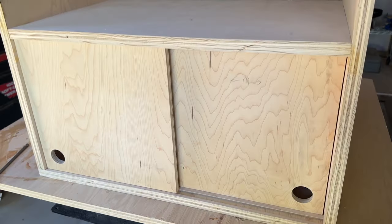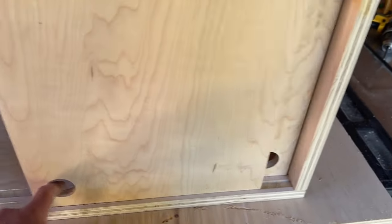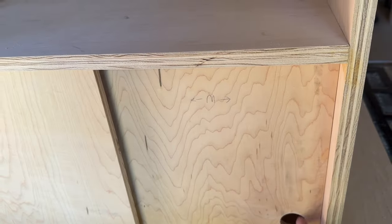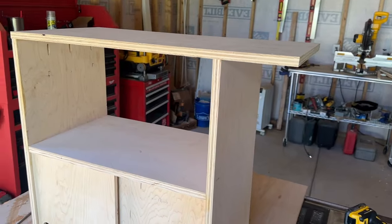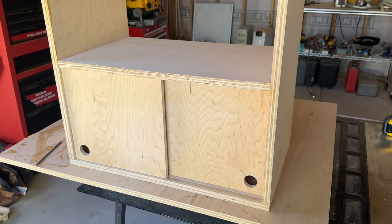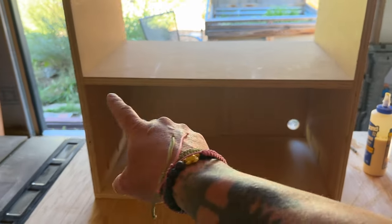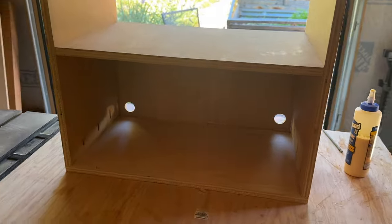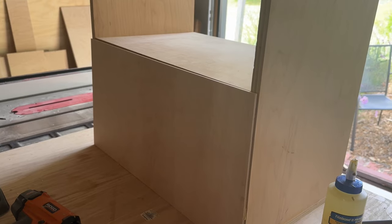I got the door holes drilled — I put them on the bottom corners since it works better for sliding — and started sanding. It still catches a little so more sanding is needed. Now I need to figure out colors, the legs should arrive today or tomorrow, and the last big piece of plywood goes on the back to be painted with chalkboard paint so the kids can draw pictures or write a little menu.